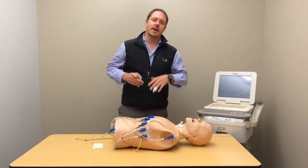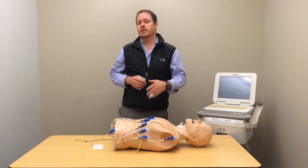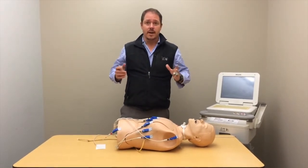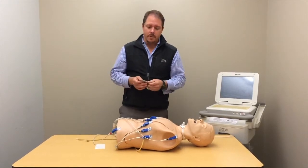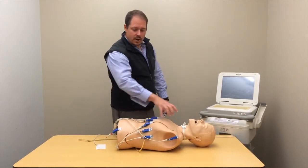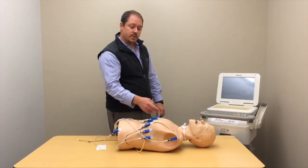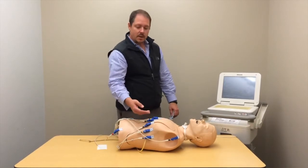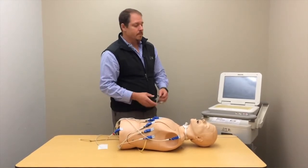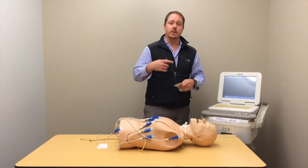We've done our classic EKG and it shows ST depression in the inferior leads 2, 3, and aVF, and the doctor wants a right-sided EKG. The right-sided EKG is incredibly simple — all we're doing is taking leads 3, 4, 5, and 6 and making an exact mirror on the other side of the chest. You can leave B1 and B2 in place; just take B3, B4, B5, and B6 and flip them to the other side. Note in the EKG machine comments that it's a right-sided EKG so the cardiologist knows when they review it.